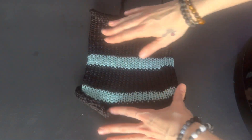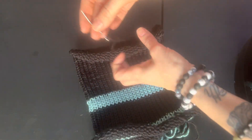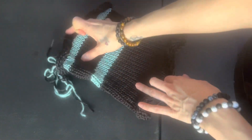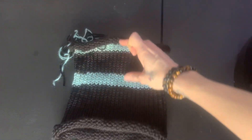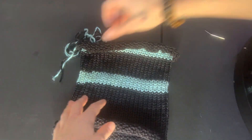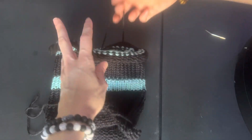Now that you have your work off of the machine, this is the side that I cast it off with, but I want this to be the bottom of my headrest. So I'm actually going to turn this the opposite way. Whatever side you want to be the bottom of your headrest, that's the side you want facing down.